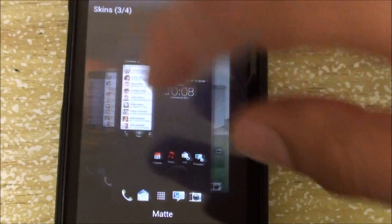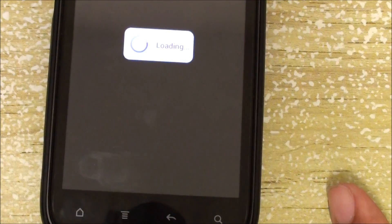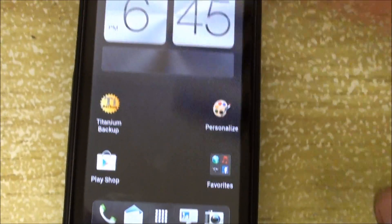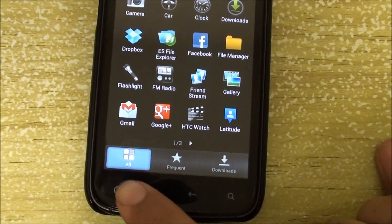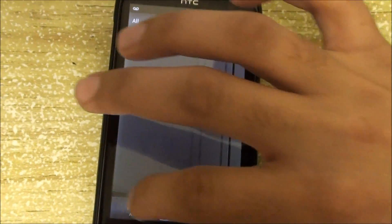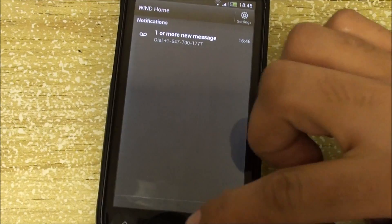I'm going to switch to the aluminum skin — it takes a few seconds to switch. Now everything looks like an aluminum finish, very nice. You should have seen it was green before; now it's this bluish-grayish aluminum color.